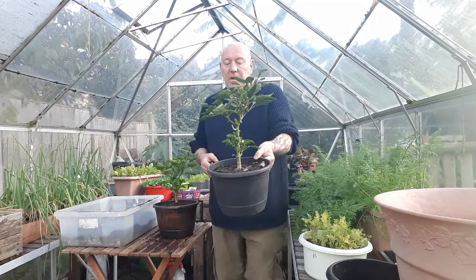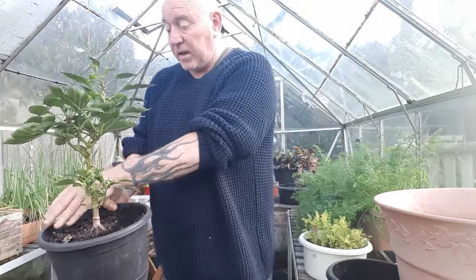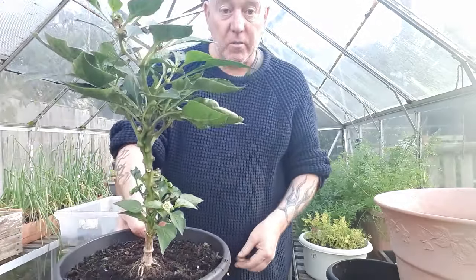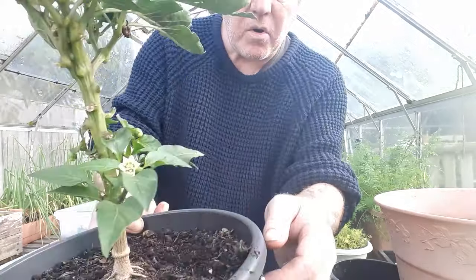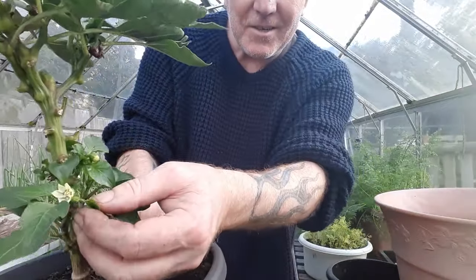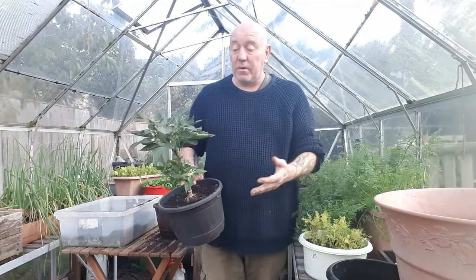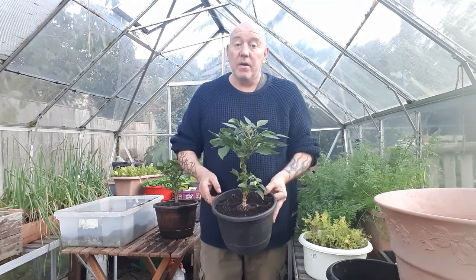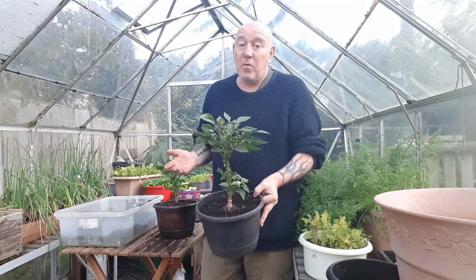I've already done the same thing with this one, and it is starting to drop leaves now with it being cold, which is perfectly normal. But this one has come on really well since we did that — I think we did this around a month ago — and since then it has put lots of new growth on and is starting to try and flower. If you want to take it indoors, keep it nice and warm and give it loads of light, whether by grow lights or a really good sunny window, then you could try and grow peppers. But you will have to self-pollinate them, because there's going to be nothing in there to do that job for you.